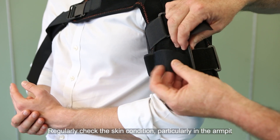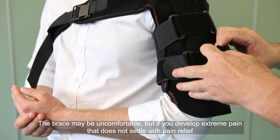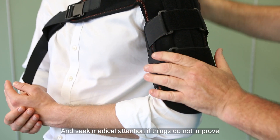Regularly check the skin condition, particularly in the armpit. The brace may be uncomfortable, but if you develop extreme pain that does not settle with pain relief, or develop tingling or numbness, check the brace is not too tight and seek medical attention if things do not improve.